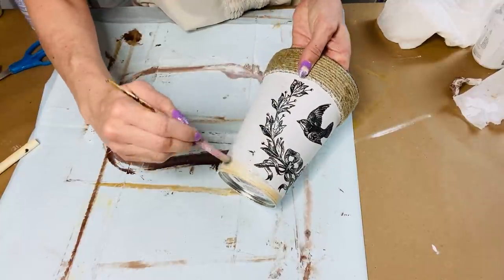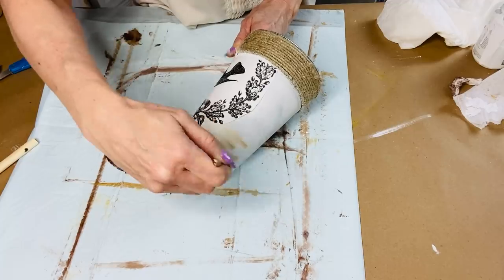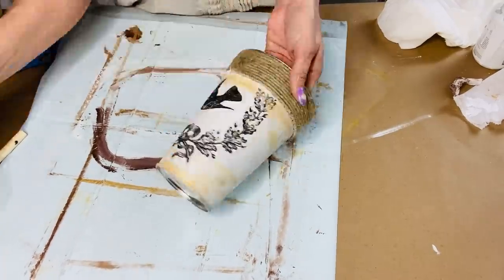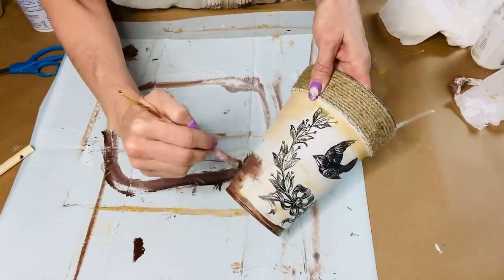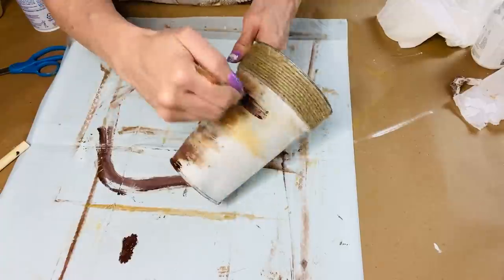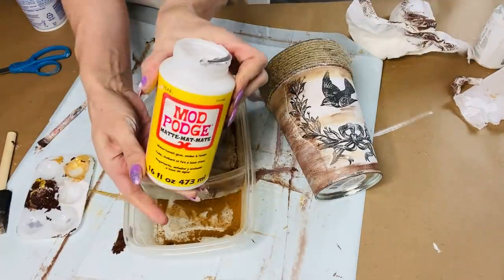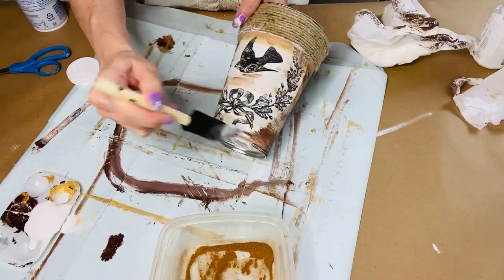I'm taking an old makeup brush, dipping it in some gold paint, and beginning to give it a layered rustic effect. I'm adding in gold paint and then brown paint — that's going to give it some layers and make it look a little bit older. But we're going to take it one step further with a really cool way to make something look rustic.